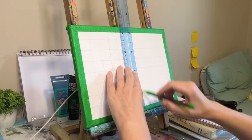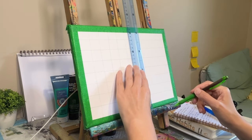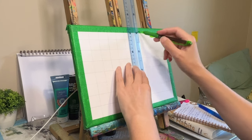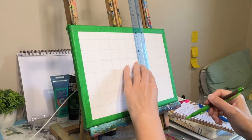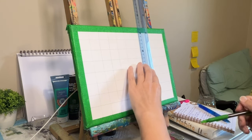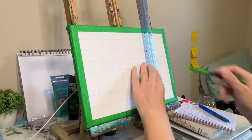For beginners, the grid method is a fantastic learning tool. It builds foundational skills in drawing and painting, and it can help you grasp concepts like alignment and spatial relationships. You can gain confidence as you see your work transform. So just give it a try.